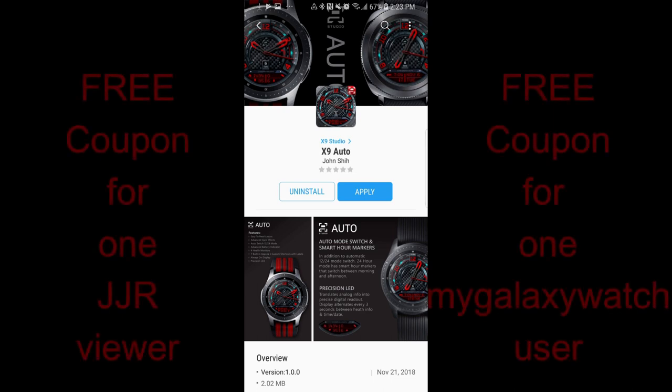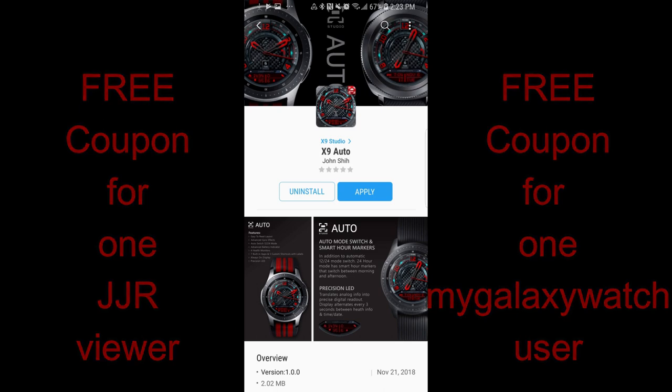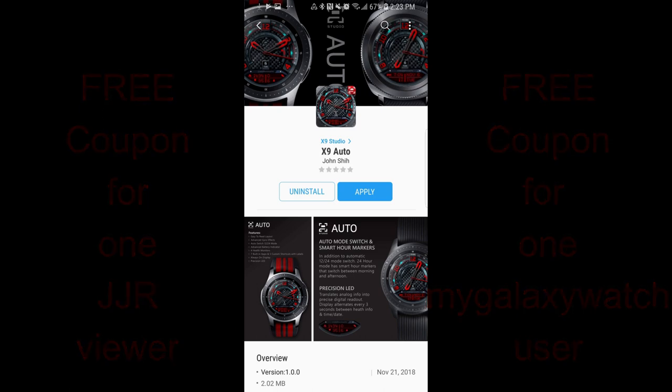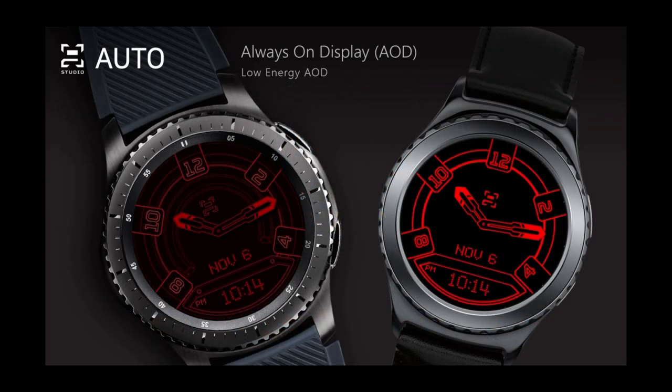Hey guys, welcome back to Jibber Jab Reviews. Thanks for tuning in, supporting the channel, and participating in all of our giveaway contests. In today's show, I review a brand new watch face from X9 Studio. This is a relatively new developer to the show, but he's been coming out with some really great new designs. Today's definitely falls into that category, and don't forget I now give away two free coupons for this face — one going to a viewer here and another to a registered user on the watch face community website mygalaxywatch.com. Full details are also in the video description. Let's go check out this new design from X9 Studio.